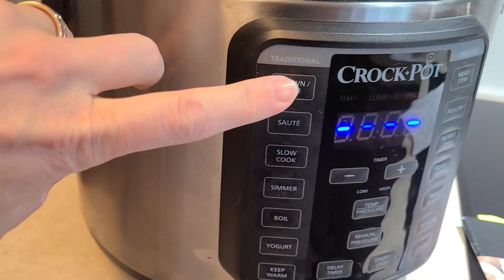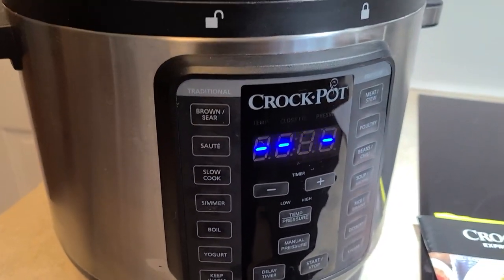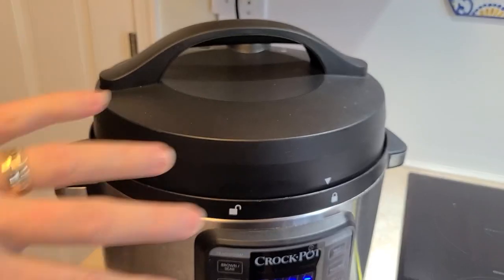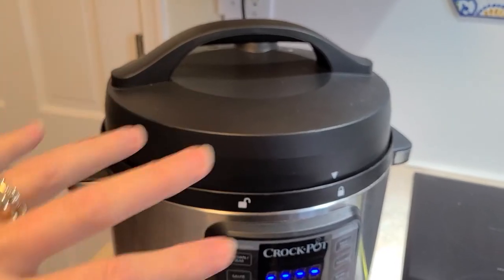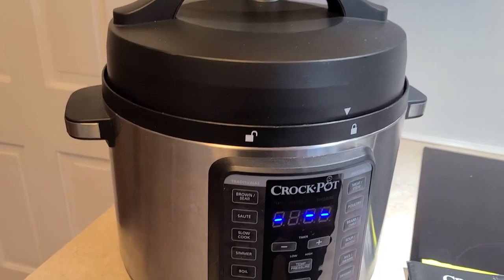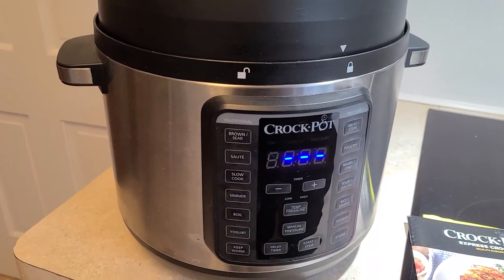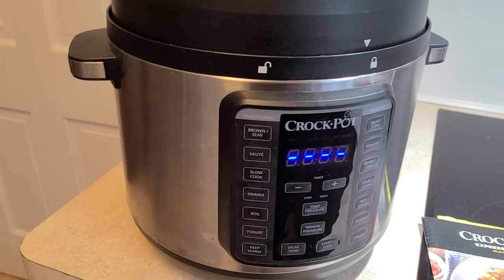I also love the brown sear feature. If I'm making a stew, I can put meat in there and brown it up prior to adding the rest of the ingredients, so you don't have to have a separate pot for the browning process — you can just do it all in one.